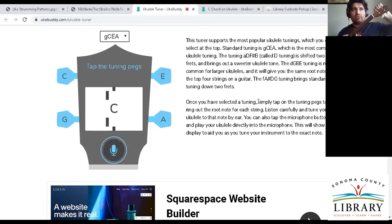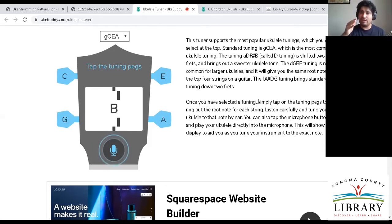Let me detune it for a second — it's a little too high, so it's going to say G sharp. One of the things I like about Guitar Tuna is that it will let you know if you're too high or too low — it gives you a super clear indicator to bring it down or bring it up. This website doesn't do that, but let me tune it down and get it there.